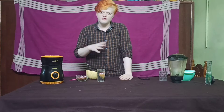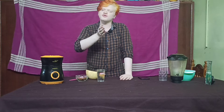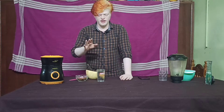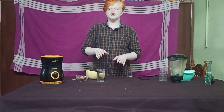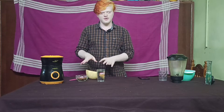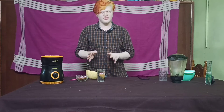Sugar patients can also eat muskmelon fruit. You can eat it even if you are a sugar patient. So they can also eat it. In this muskmelon, if you have a fitness goal, you can use it. You can eat it for fitness. The weight can be reduced.